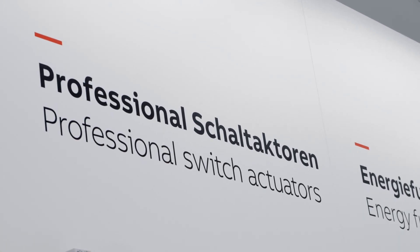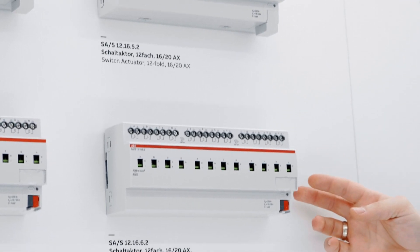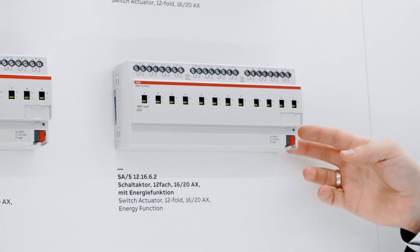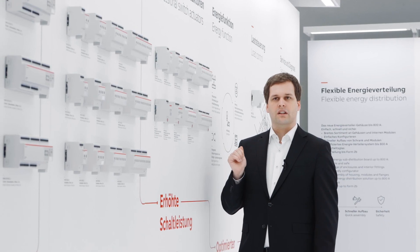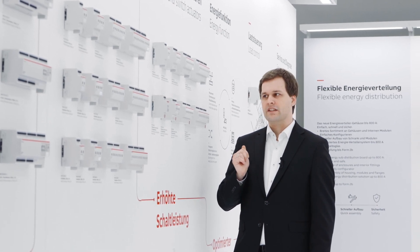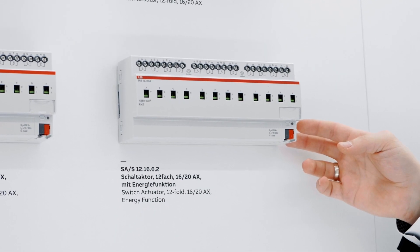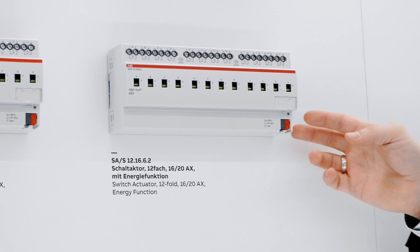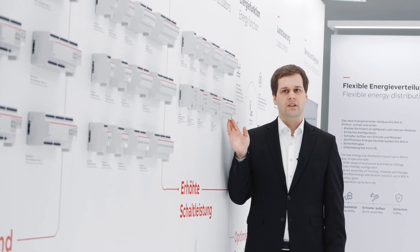The completion of our switch actuator portfolio are our professional devices, which allow for switching of up to 20 amps and high capacitive loads. New in autumn this year will be our switch actuators professional with energy function, which will not only include our proven current detection functionality, but also an easy method to calculate the current consumption and power consumption in your circuit.